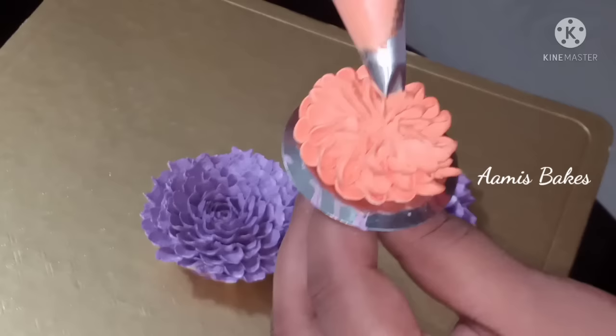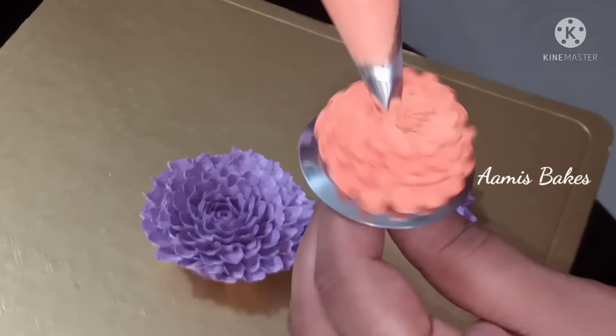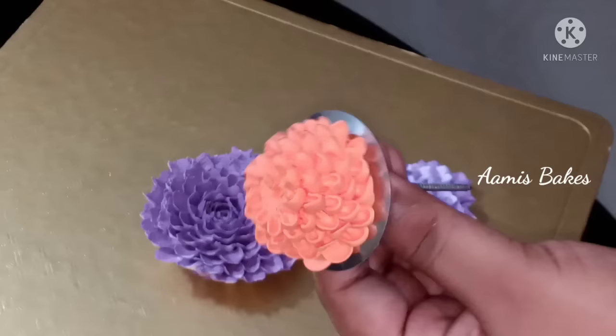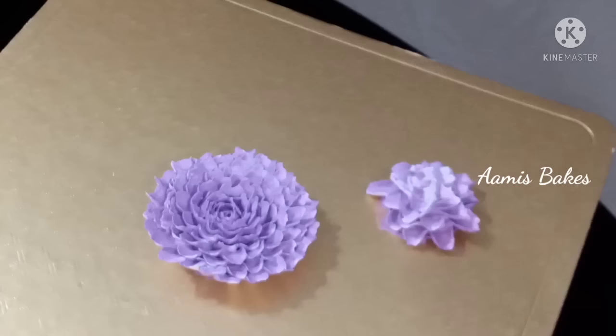Put the petals on the side of the head. I will add a little bit of cream in the center. I will fill it in and add the petals to the nose. I will add the flower to the cake board.